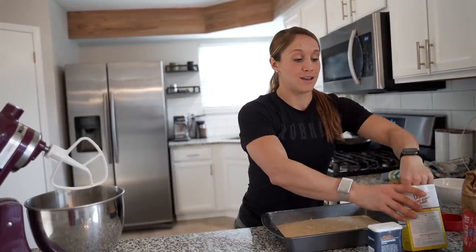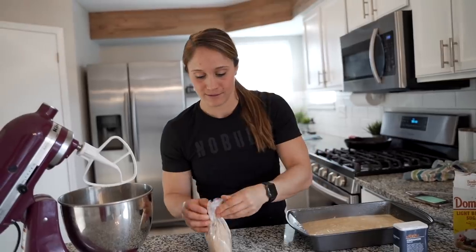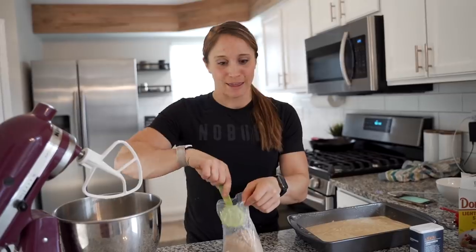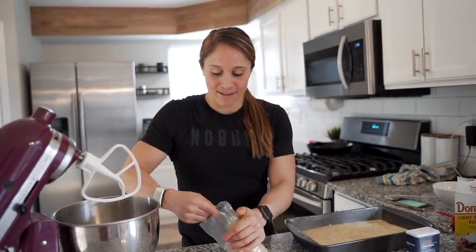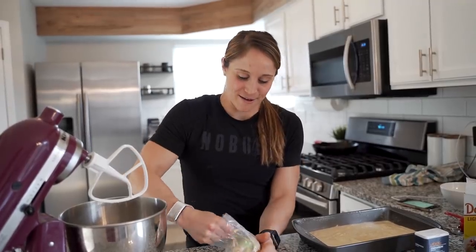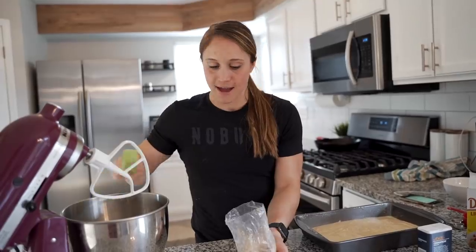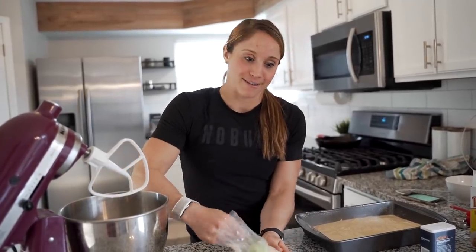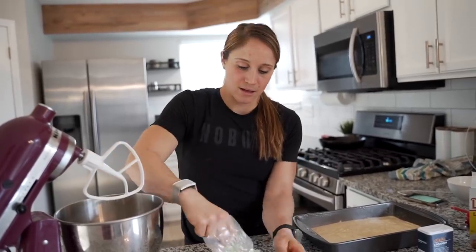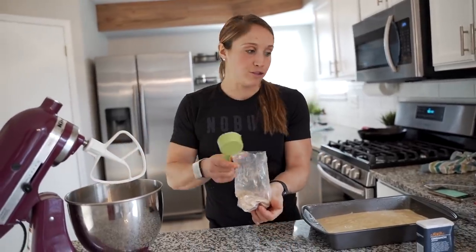Then we're going to add one cup of brown sugar. I try not to keep this stuff in the house because when I do I like to bake with it — but for special occasions it's fun. One full cup of brown sugar into the mixer.